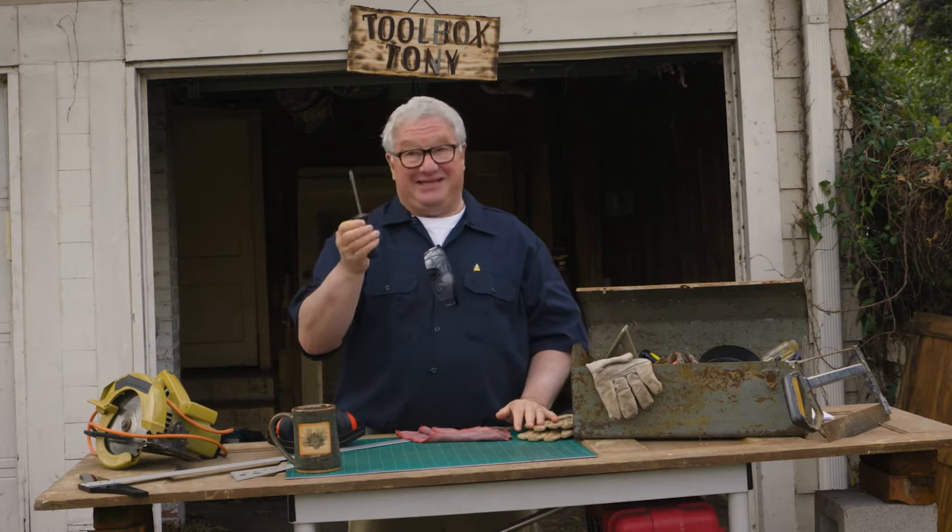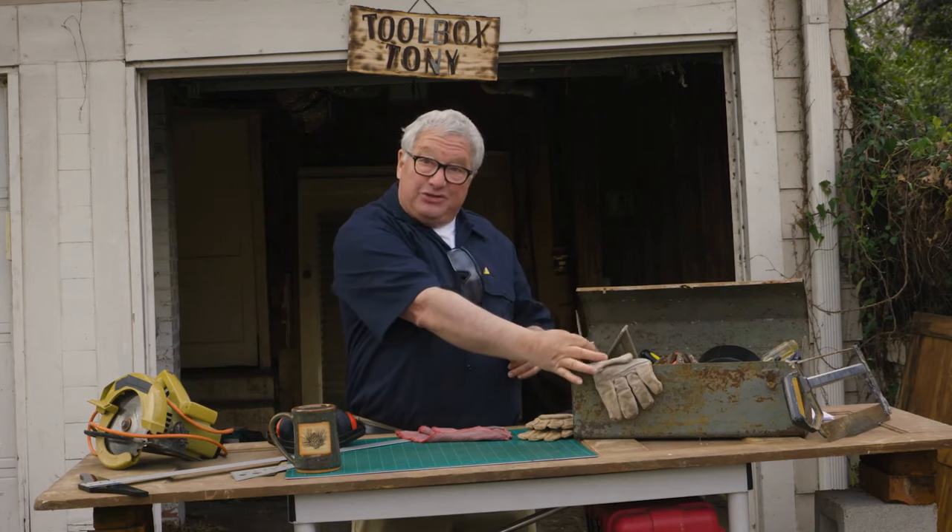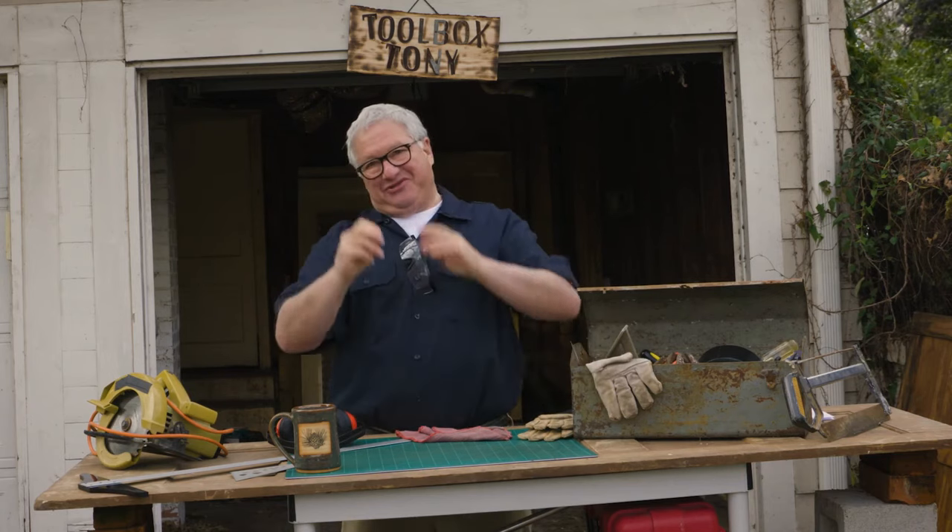First, you want to go to your trusty toolbox and grab a classic flathead screwdriver. Then, put the screwdriver back in the toolbox and give Mr. Electric a call. Stay safe, folks.